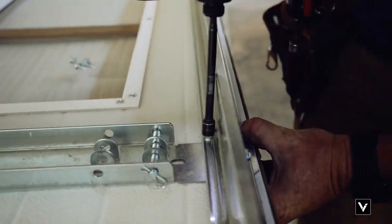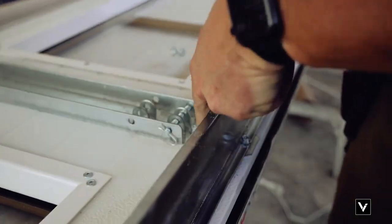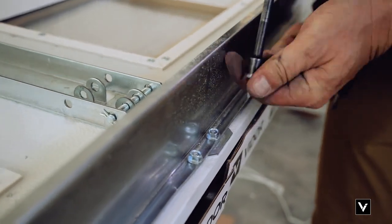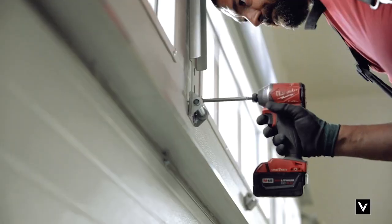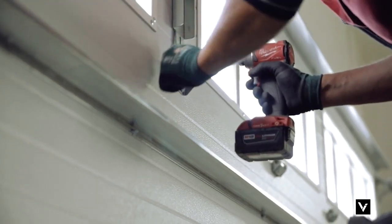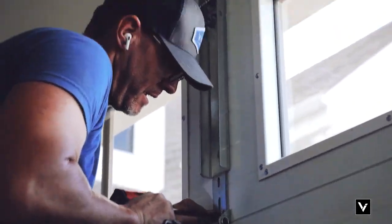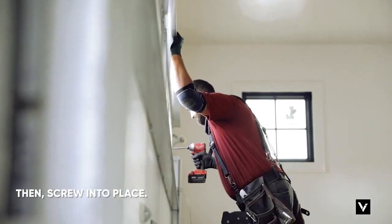Make sure we're still on our mark down here, then do the same thing up top. When we put the operator bracket on, we'll put our hinge underneath that and tap it into the next panel down. When we set the top panel down, we put the opener bracket over top of that next panel down hinge and screw through that.